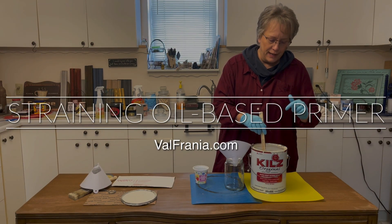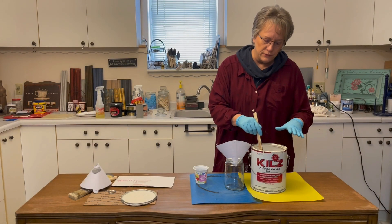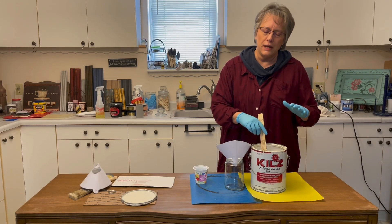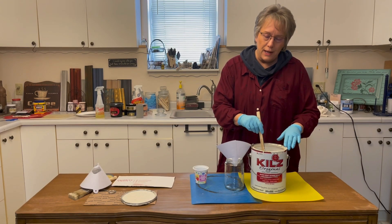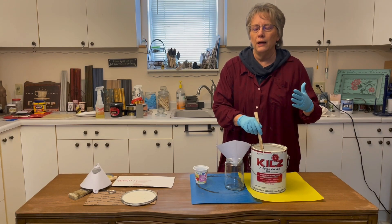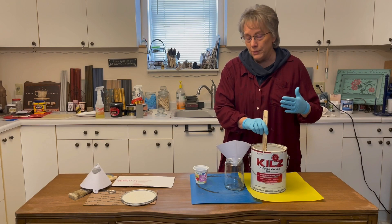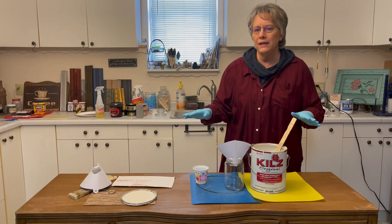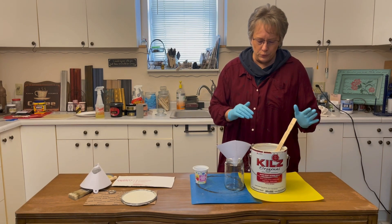Let's talk primer. I have an oil-based primer here. Oil base is the best if you want to block out tannins, stains, that kind of thing. I don't like working with oil base — usually my DH will just spray my furniture for me and then clean his metal sprayer afterward with mineral spirits. I prefer to work with water base, but for this buffet top I really wanted to lay down a good primer, so we're going to use oil base.